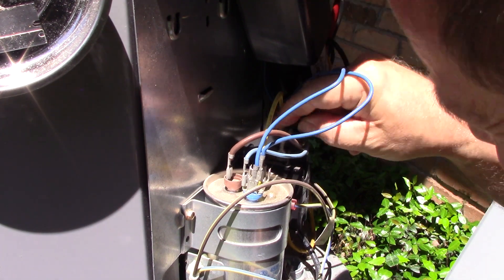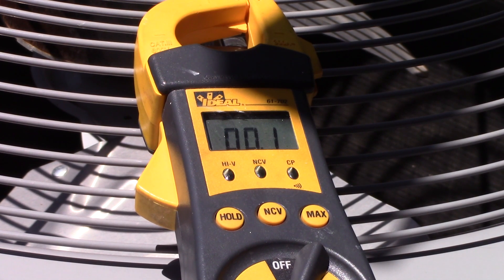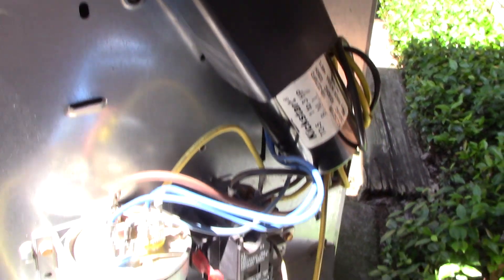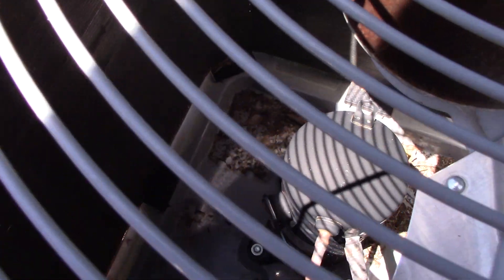It looks like everything is pushed on pretty well. I don't see any wires rubbing anywhere. Let's go ahead and check the kickstart while I'm in here. It shows to be 189 to 277 microfarads, so that one is actually reading a little bit low. But we'll just pretend we didn't see that. I took a brush and just gave that a quick brush out — all the loose debris and cobwebs and stuff like that.